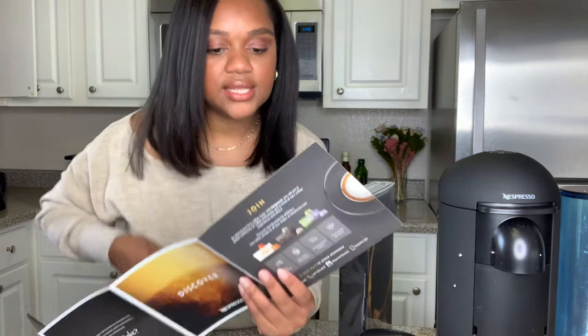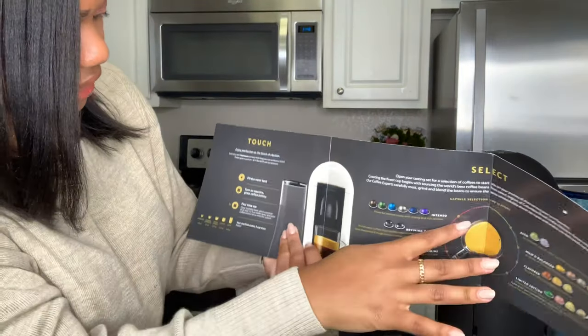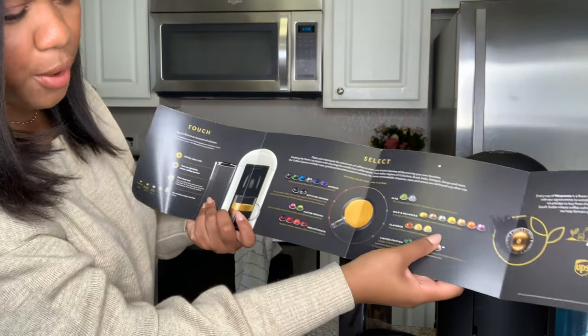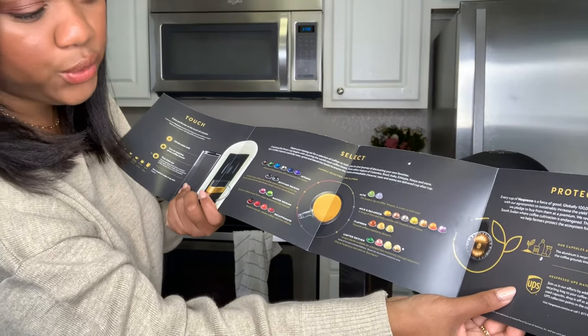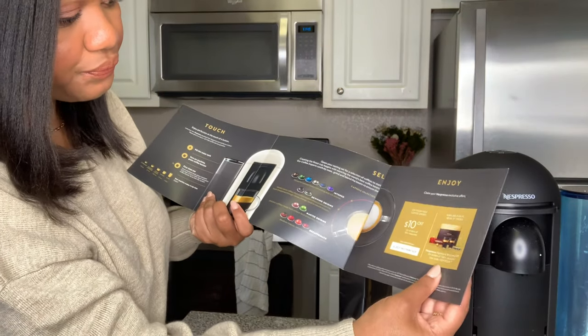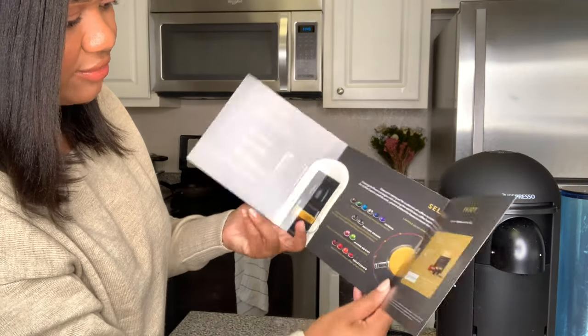When you open it, it just kind of gives you full instructions - like fill the water tank, all that stuff. And then it shows you all of the pods that you're going to be able to use with this machine. It also talks about the recycling process and how you can turn your pods in once you have used them. There's your coupon, and yeah, that's it for that.